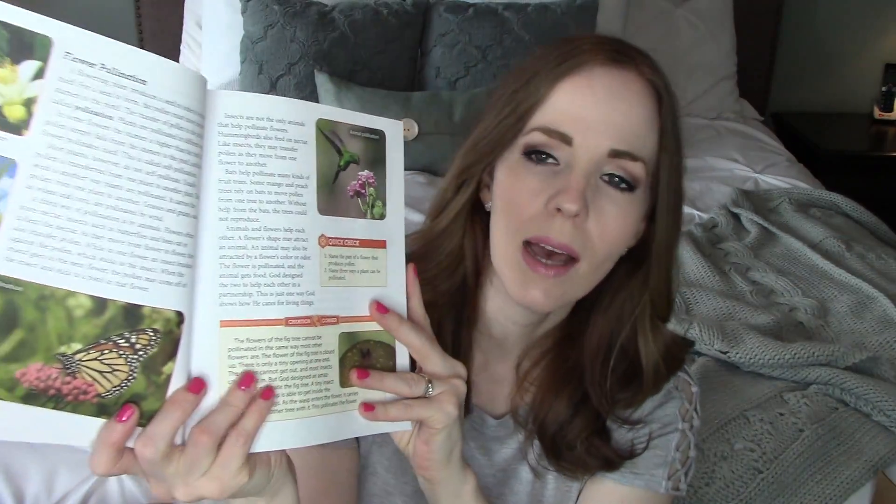I chose the Bob Jones Science curriculum because it is very engaging. I love the colors. I went back and forth on a couple of different curriculum companies but decided on Bob Jones and so far it's been a great choice. We've been using Bob Jones for English and we love it. I like how Bob Jones really hits the high points and doesn't overwhelm you with too much information, especially in these younger ages when you're really just trying to introduce concepts.